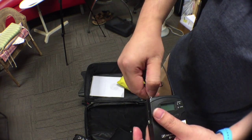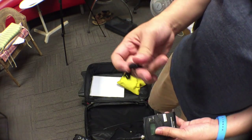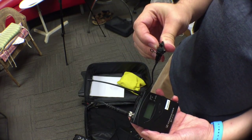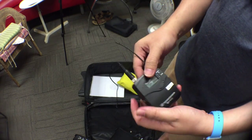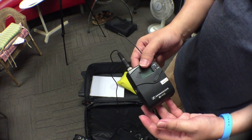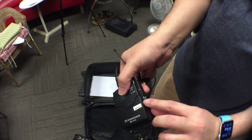So this clip-on mic you basically plug in here, screw it in as tight as you can, and you'll be able to clip this onto the speaker — usually on his collar. This will be used to record his voice.